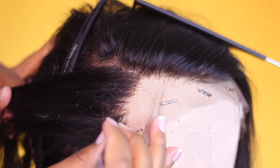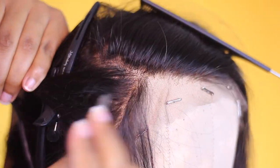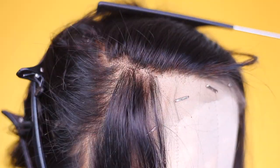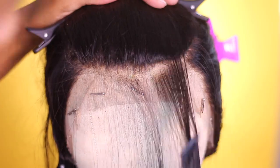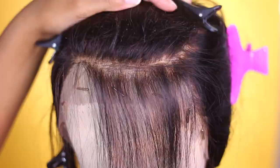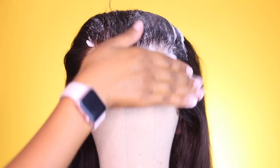That's all you need to know for thinning the hairline — just move around the hairline in sections. I do the temple section next, continuing to part and pluck. You'll keep this method going around the entire frontal hairline, replucking each section as much as needed to achieve the desired thinness. Once you've gone all the way around, you're done with the thinning step.